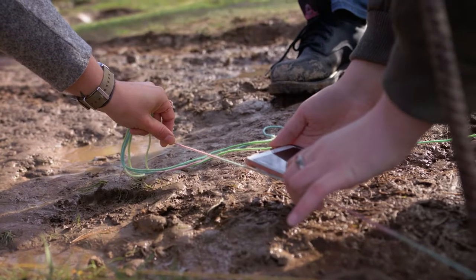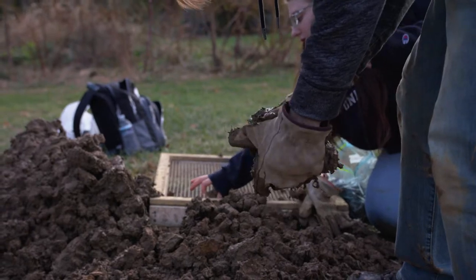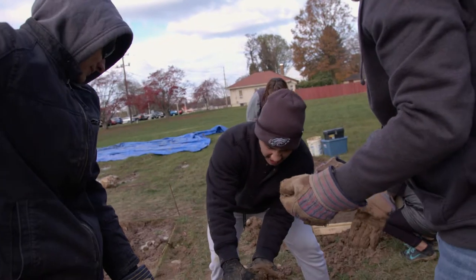Nothing integral is missing from the picture. I think it gives students a better grasp of what we do, how difficult it can be, but how much fun it is. And it sort of brings history to life.